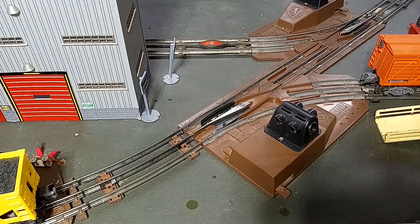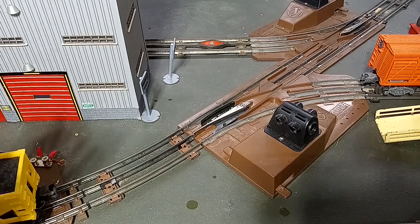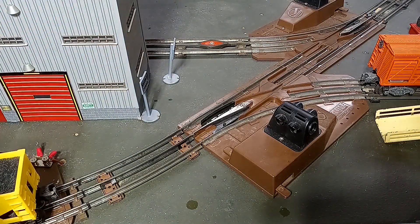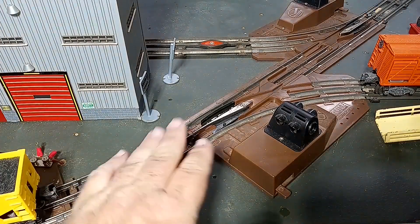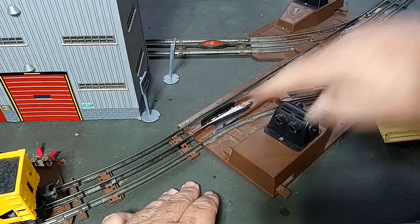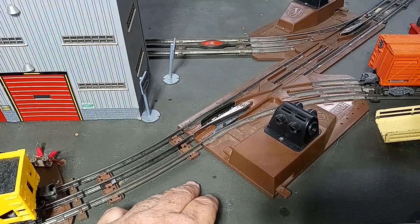Today I've got a little conundrum on my layout. Those of you who have been longtime viewers know that in addition to just running the trains around the layout, I like to operate, I like to do switching. In this case, in order to do the proper operation I intend to do with my power plant, I need to be able to uncouple cars here so that I can cut loose from them and drop them off in the siding and vice versa.